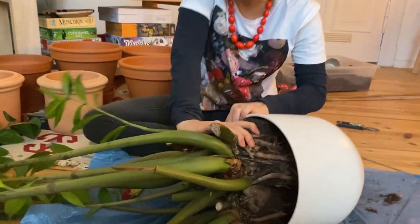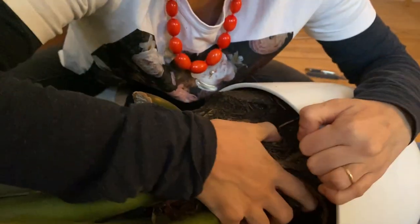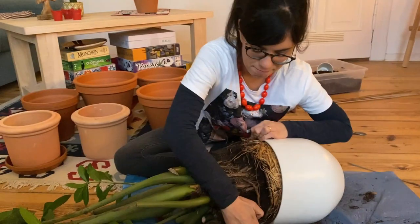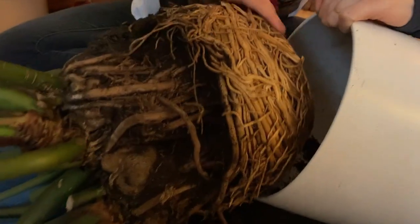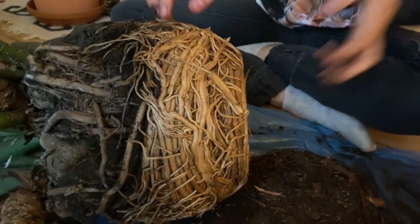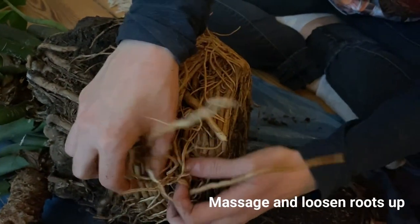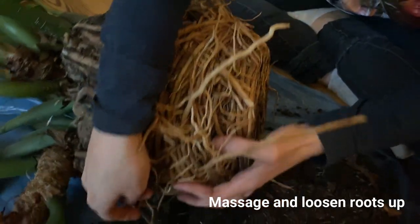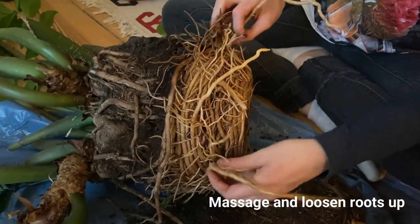I think it's coming out! Let's just be very careful. Oh, it's coming — oh look at that! There they are. The roots look really healthy but as you can see they're very bound in the pot. We're going to try to loosen them up a little bit, very carefully so we don't break them.